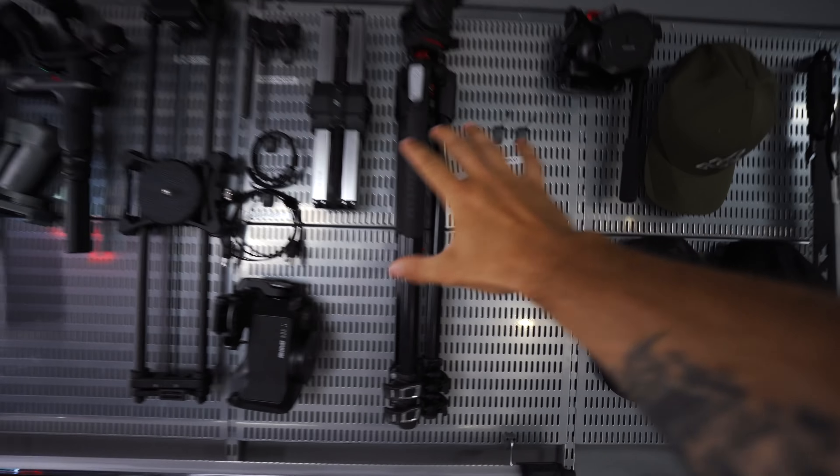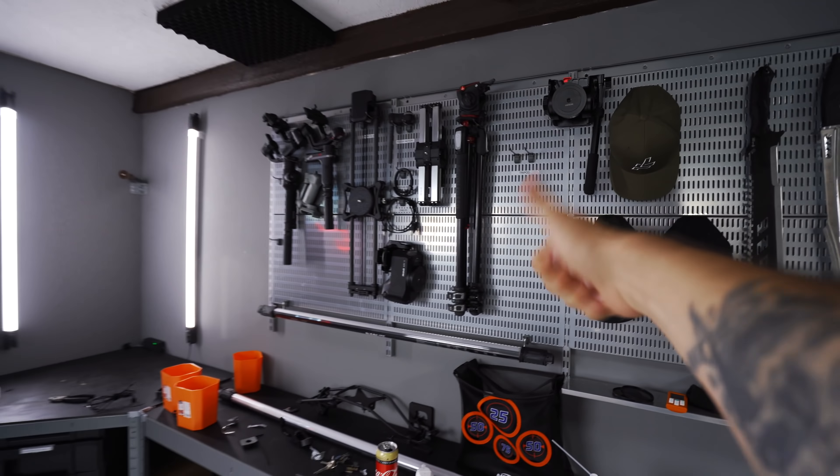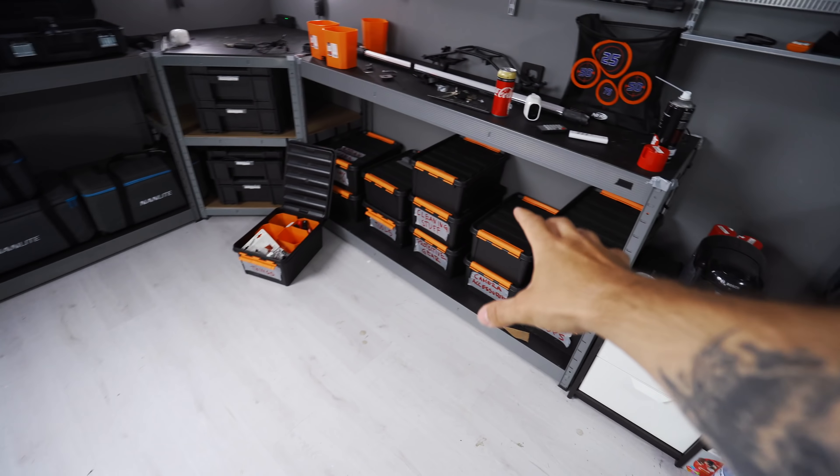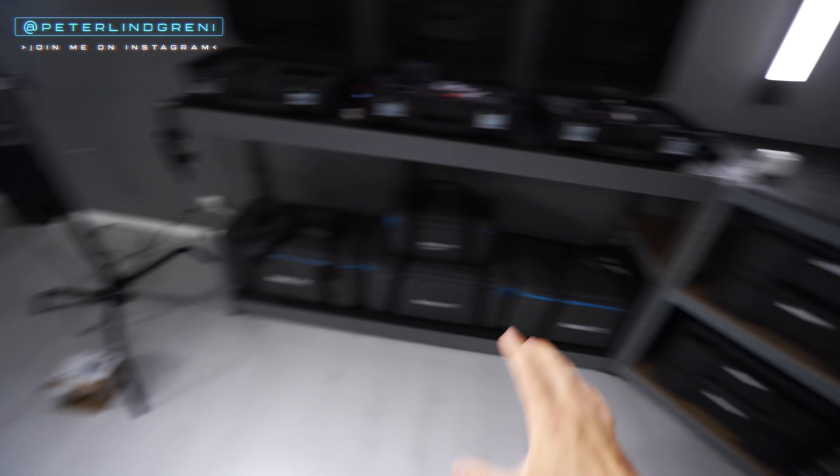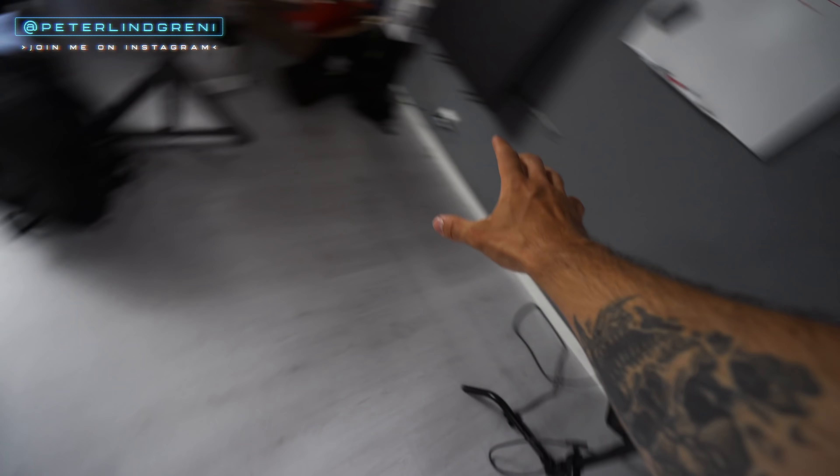The pegboard looks good and it's a good place to store all the gear, but I've realized that this shelf is not enough for all the things I have here in the office. So I'm thinking I'm gonna put in another one that's gonna go from here all the way to here.